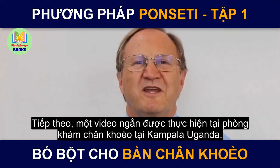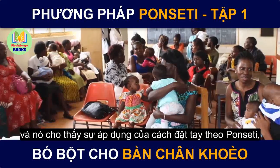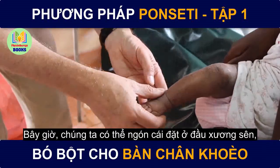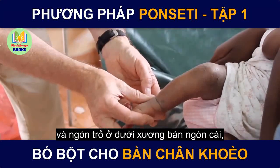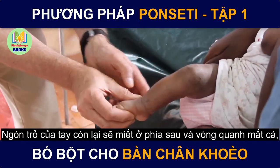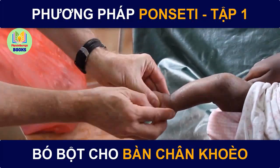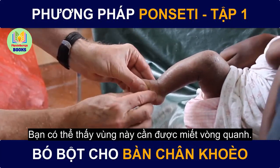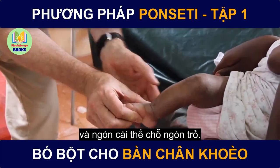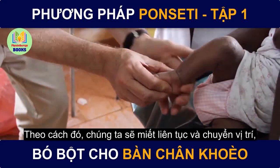This next bit of video was taken in the clubfoot clinic in Kampala, Uganda, showing the application of the Ponsetti hand holds in the actual clinic environment. The thumb is put onto the head of the talus and the index is under the first metatarsal, dorsiflexing it and abducting it. The index of the opposite hand is molding behind and around. That index comes to the thumb and the thumb comes around and replaces the index. This index now molds the area. The index then comes to the thumb and the thumb to the index — molding the whole time and shifting positions nicely.